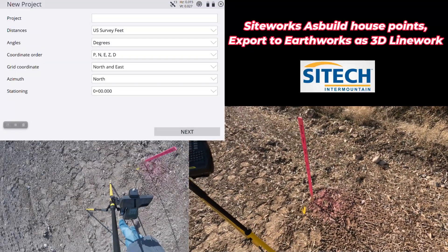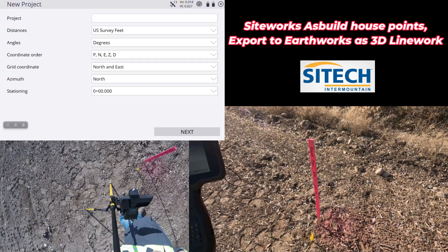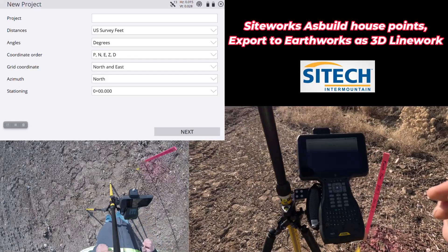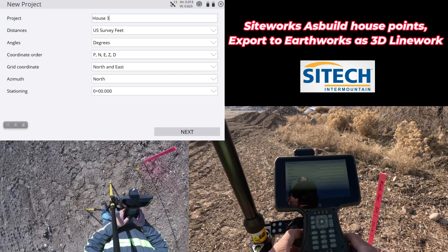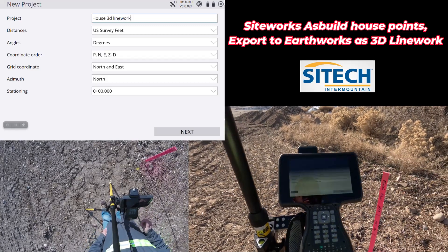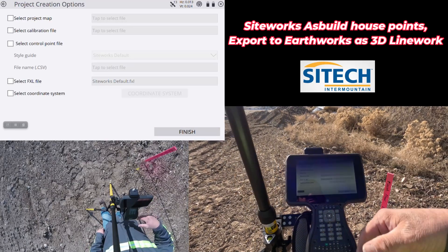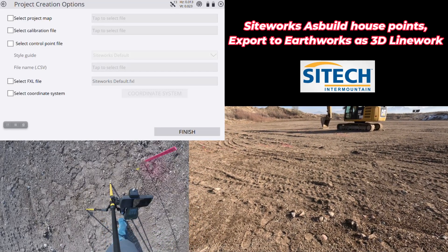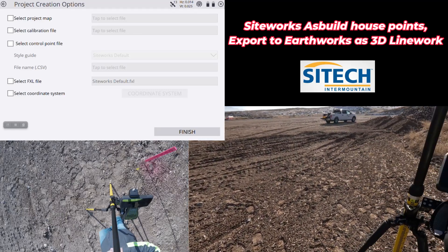Over here in the corner, I've been provided an actual pin that is my finished floor elevation at 100. I'm also going to use that as my one-point calibration. I'm going to start up a brand new job site — we'll call this 'House 3D Line Work.' US survey feet, northing easting. I'm not worried about anything else because this is all completely an in-field design. I'm not working off of control points — I'm going to create it all myself.